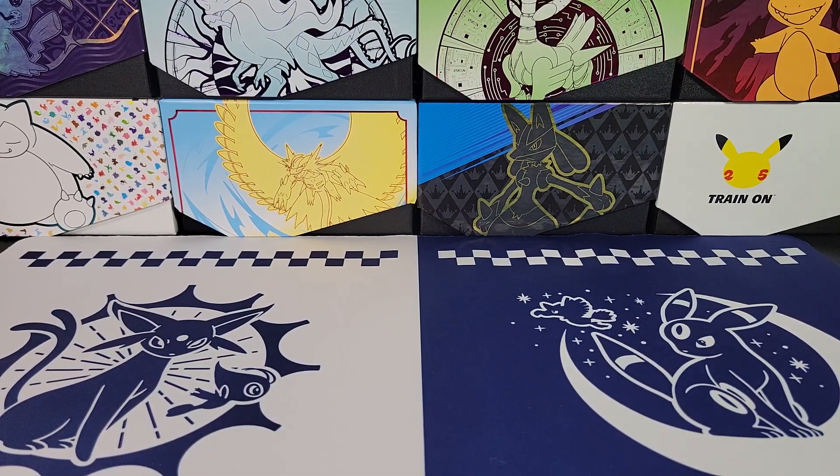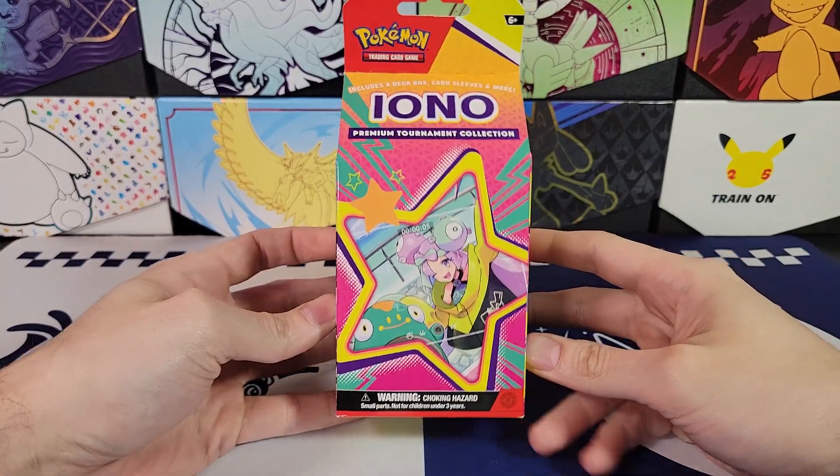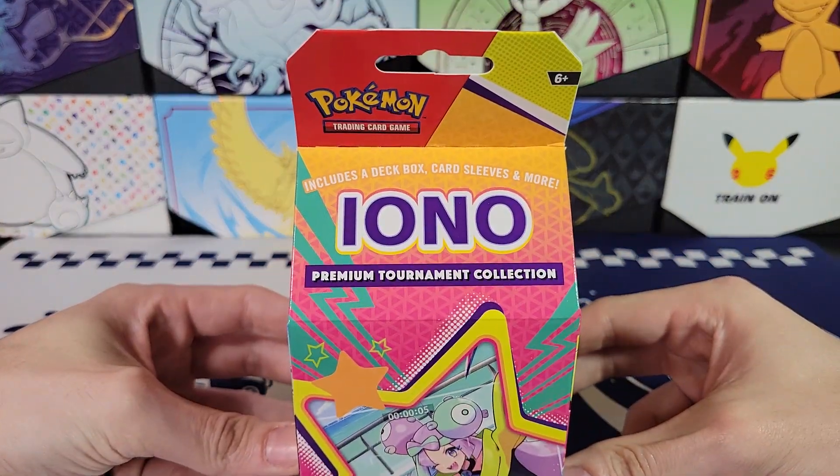Hello and welcome back to TCG Dreamland. Today we've got the IONO Premium Tournament Collection.